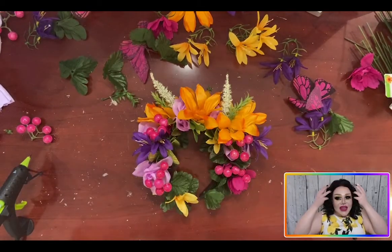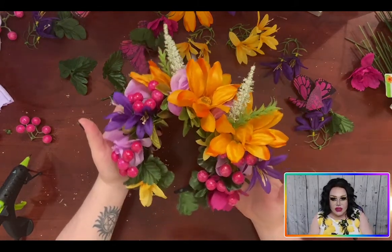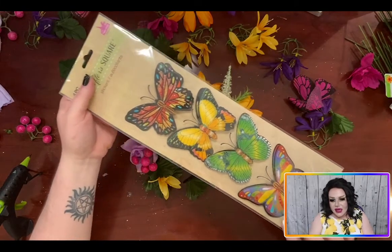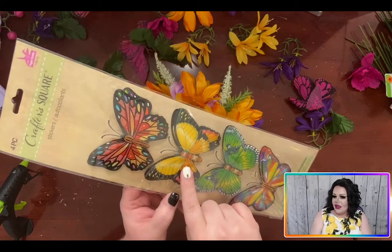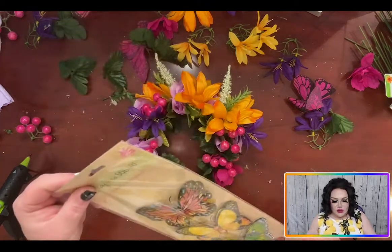The last thing I want to do to really make this stand out and feel very spring is add a beautiful butterfly. I'm going to pick the yellow one to match my dress and makeup today, find the perfect place, and just glue it right in. That's what we're going to do next.